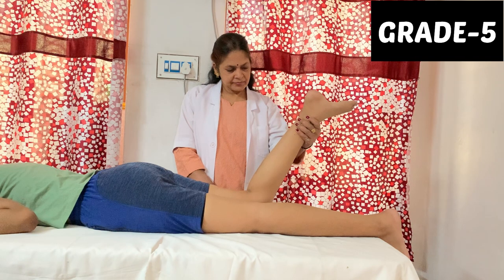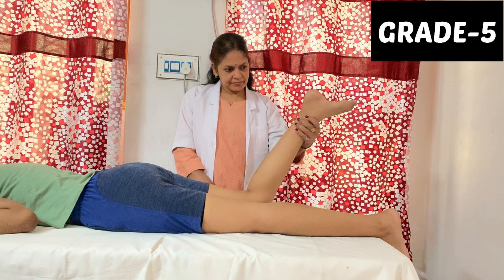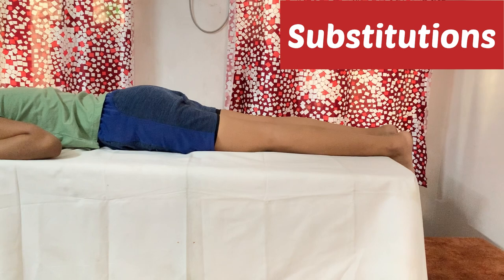To check grade 5, all positions will be the same but the therapist will apply maximal pressure. If the therapist wants to check all hamstring muscles combined, there will be no rotation and maximal resistance will be applied.